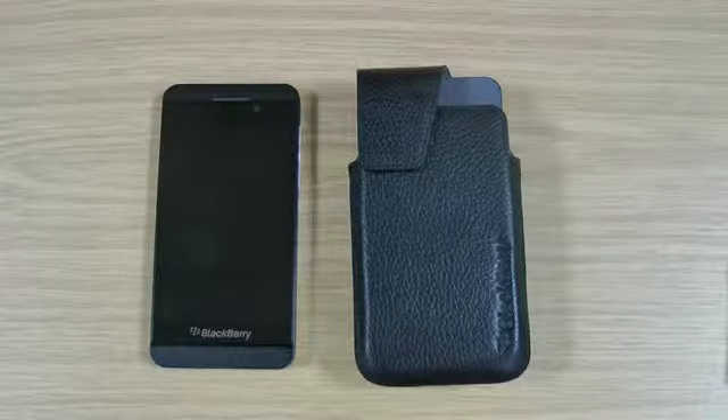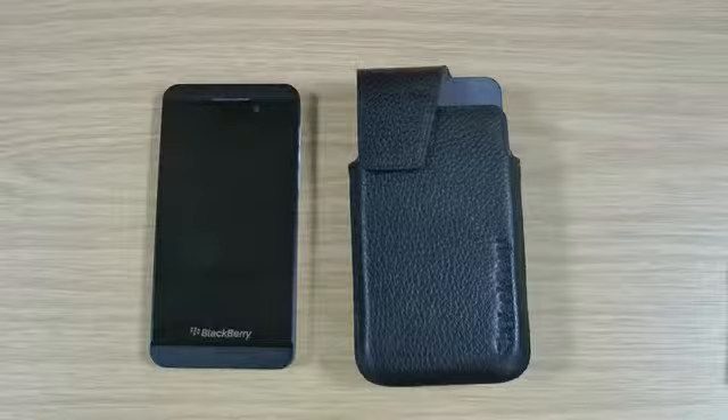Hi, I'm Ollie. In this video we're going to be taking a look at the genuine BlackBerry Z10 leather swivel holster.